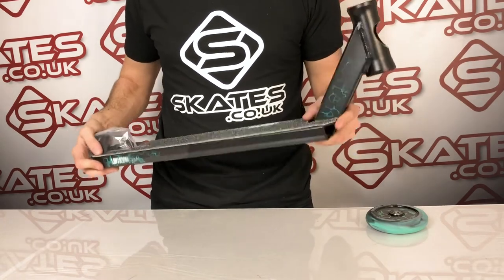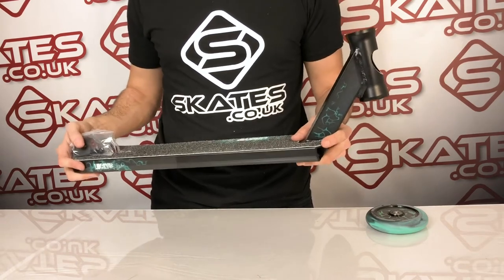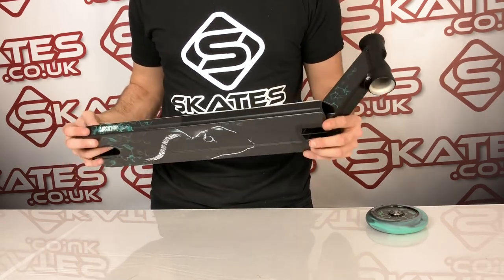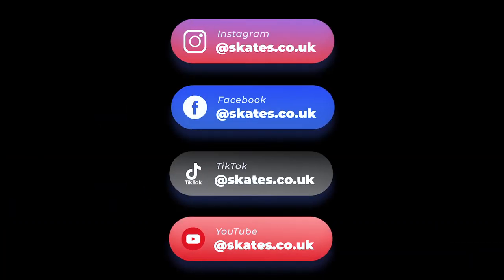It should suit any park rider wanting to land big tricks, big spins, big jumps. If you've seen Jayden Salmon and his tricks, you'll understand what he's about — and this is exactly what it's for: big airs, everything that's big. This is perfect.